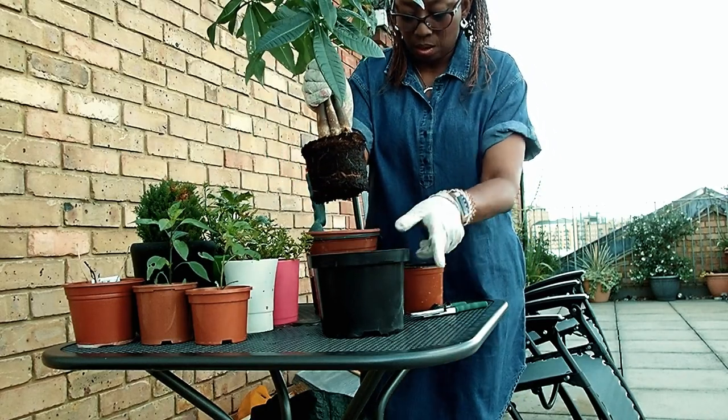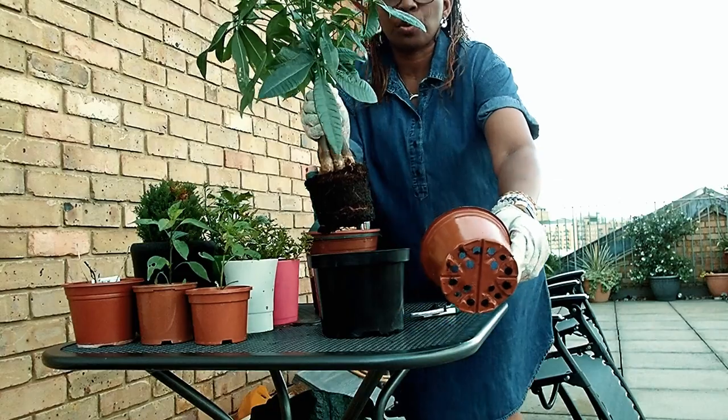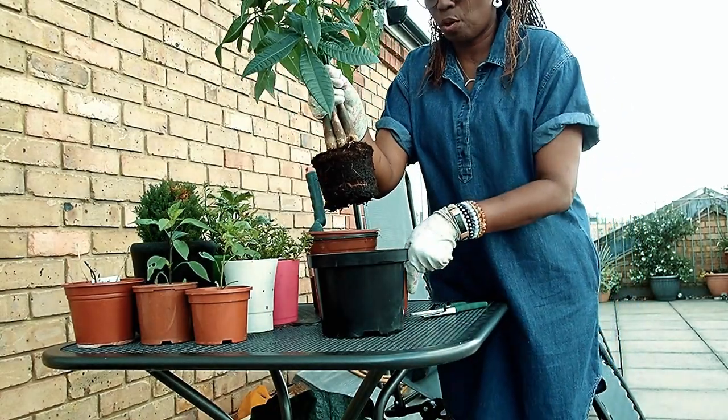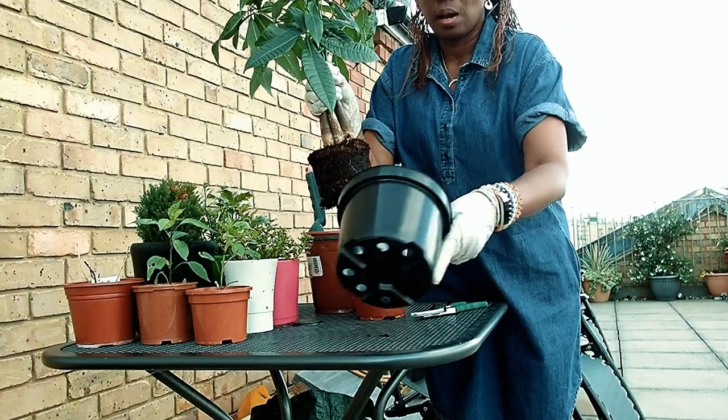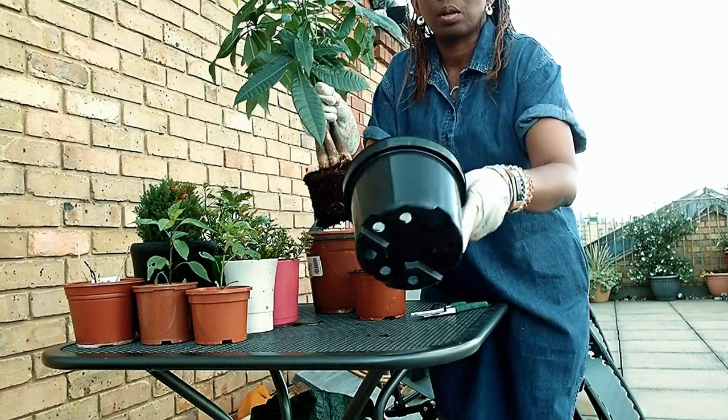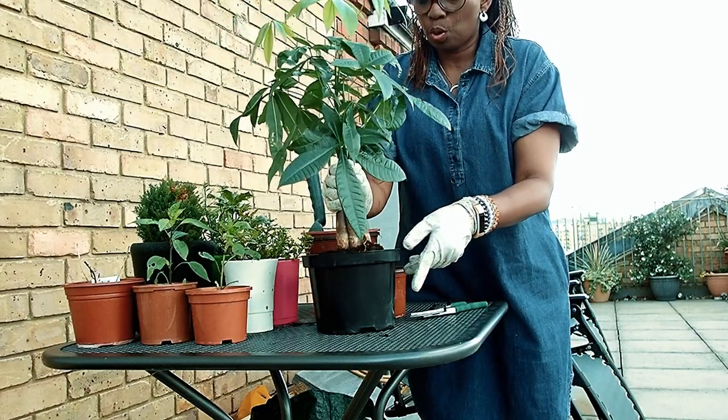This pot has — so the pot I took it out of — you can see all the holes. It has lots of holes in it for free drainage. And this new one has even bigger holes for free drainage.